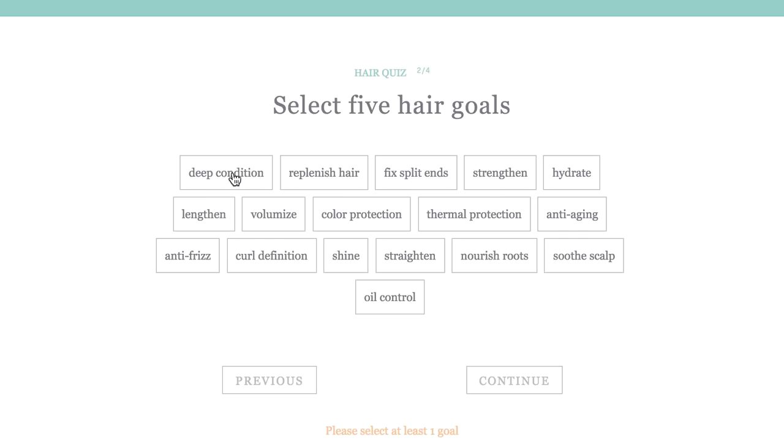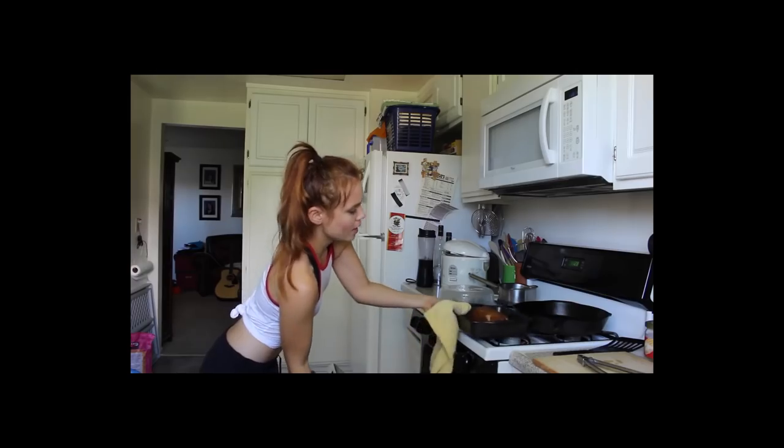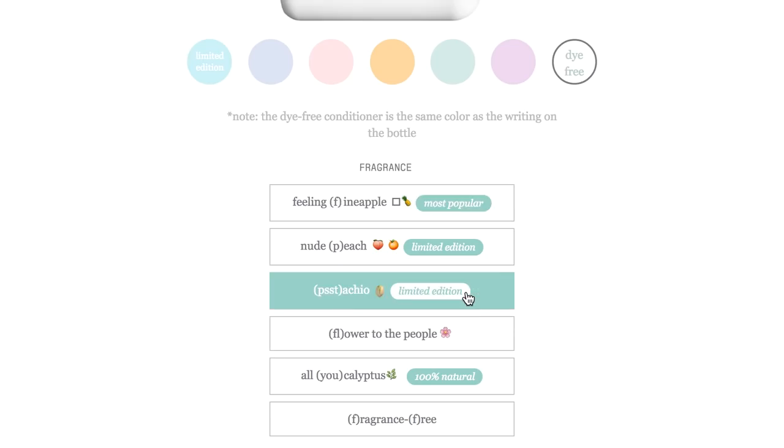My hair has been one of my biggest insecurities since college. When I took Accutane the first time, a lot of it fell out — it's very dry and extremely fine. Plus I'm always impulsively changing my hair color; last year I bleached it, dyed it red, and then later it was purple, so it's quite damaged. You also get to choose everything down to the color and fragrance — I went with dye-free and pistachio fragrance and it smells so good. I packed it with me to Indonesia and it's super humid here, but my hair is weirdly not a crazy frizz ball, so I'm really enjoying it.